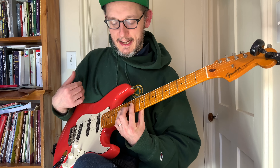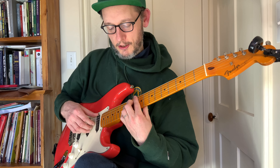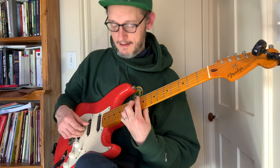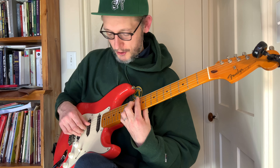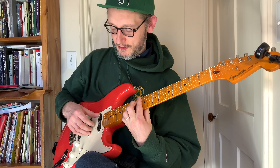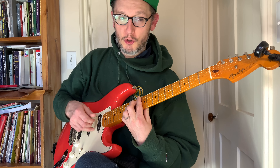Now the next chord is D major 9, and we have a very awkward bar here. The fingering is: 1, skip, 2, 3, 1, 4. The frets are: 10, skip, 11, 11, 10, 12.